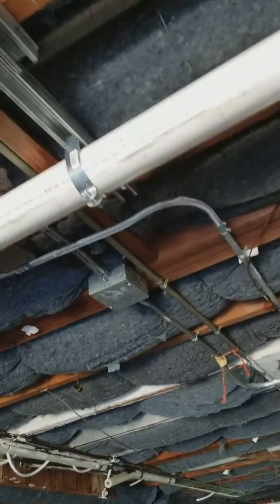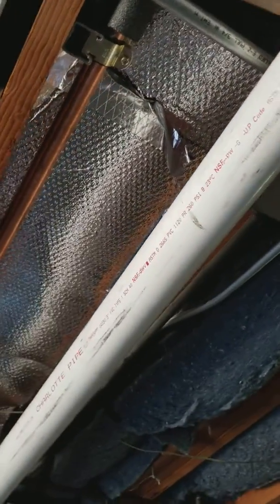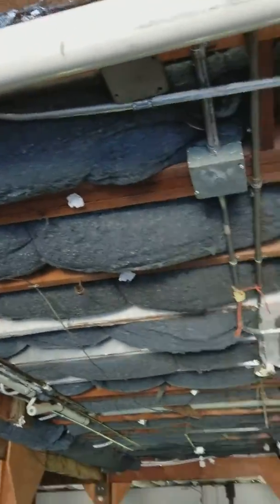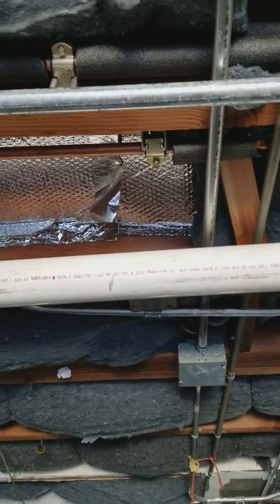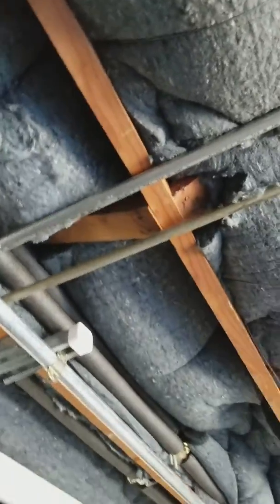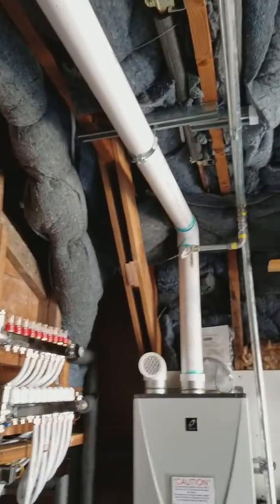We opted to go with SDI, and they put in some bubble wrap first, then backed it with some denim batting. This is probably one of the better performing systems we see — a little reflective, a little air sealing from the bubble wrap stapled up, and backed up with this nice denim. I hate fiberglass — so itchy.